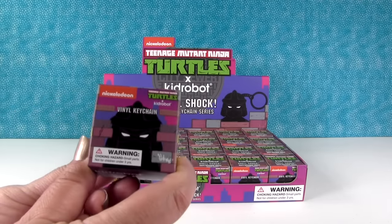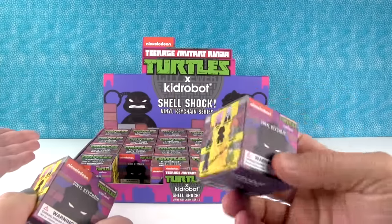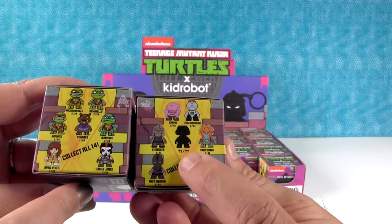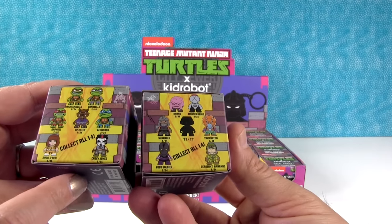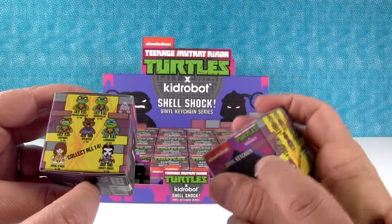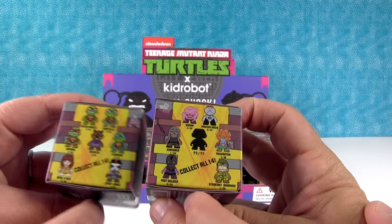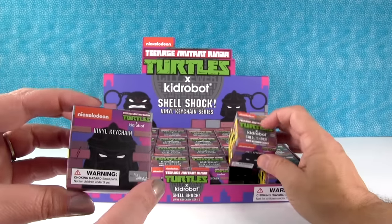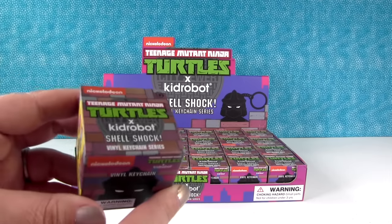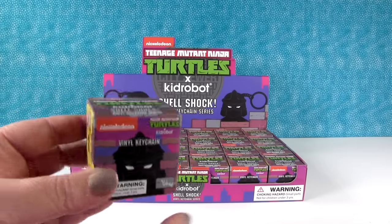So we have these awesome brand new keychain series from Teenage Mutant Ninja Turtles. Here they are. It is by Kid Robot and they sent us this whole case to open with you guys today. Look at all the cool figures you can get in the series — there's 14, plus a mystery turtle. Some of these look really rare, like one out of 24, or even one out of 48. Triceraton looks like the really rare one. So what we're going to do today is open this full box until we either get all 14 or run out of boxes. If you want to find out more about Kid Robot or see their products, there'll be a link in the description. We're not sponsored by them, but they make great products.